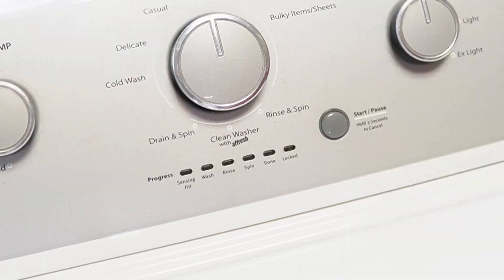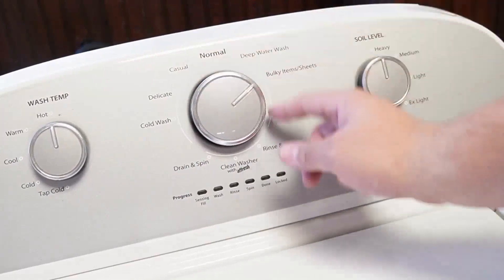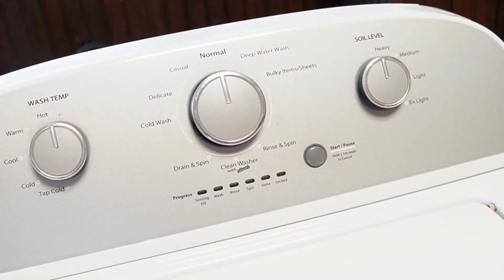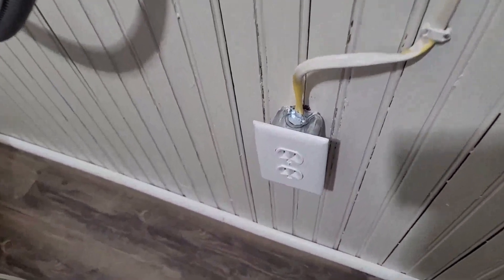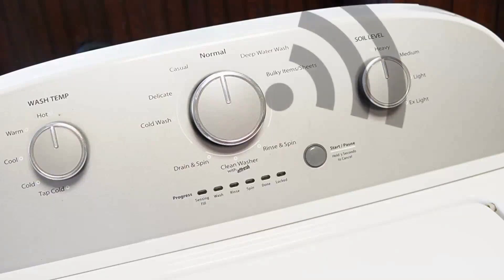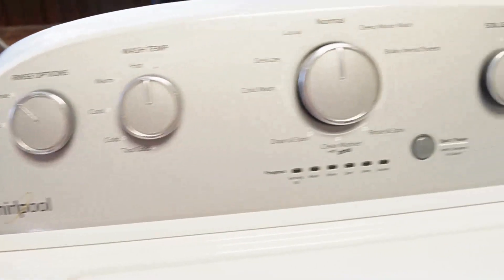We can do the first two resets in sequence. First, rotate your washer's control dial counterclockwise until it's at the north or 12 o'clock position. Once that's done, unplug the washing machine from the wall and with the unit unplugged, wait about a minute before you plug the power cord back in. You should hear a faint clicking noise from the back of the washer relay as it boots up. This first reset should restore your washing machine to all default modes and settings.